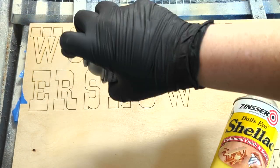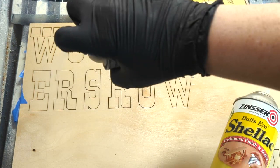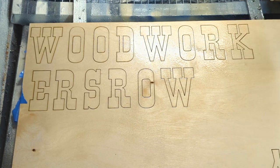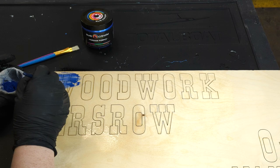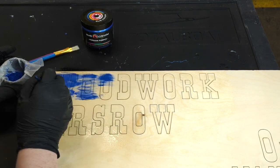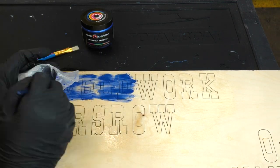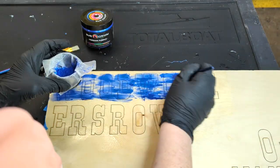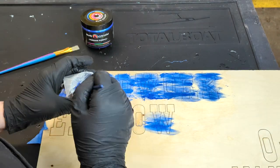Next, I spray a liberal amount of shellac on the top. Not only will this seal the wood, but it will adhere the pigment powder to the wood in the next step. While the shellac is still wet, quickly brush on the colored pigment powder. Here I'm using Prussian Purple from Eye Candy Pigments — it's more like a really nice deep blue than a purple.